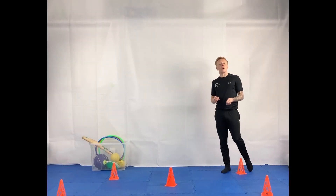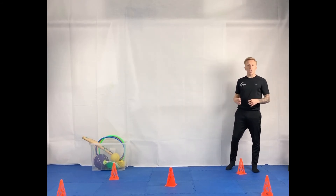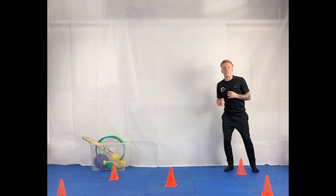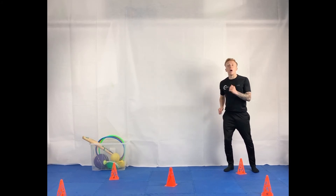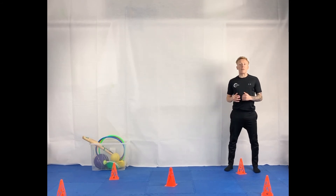Spread your objects out around the room in a nice open space. When you are running, remember to keep your knees bent, pump your arms, and when you're changing direction get nice and low. Here's how it looks.